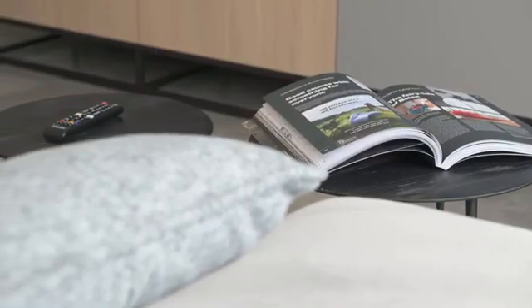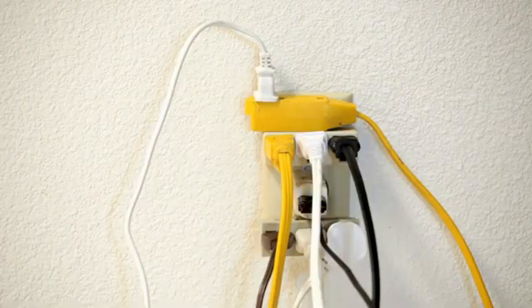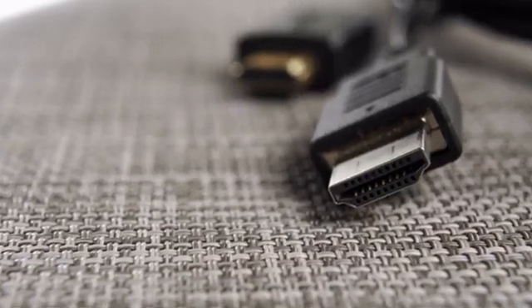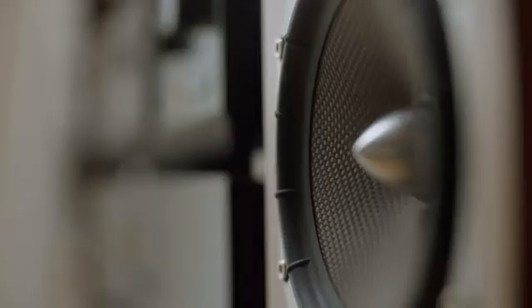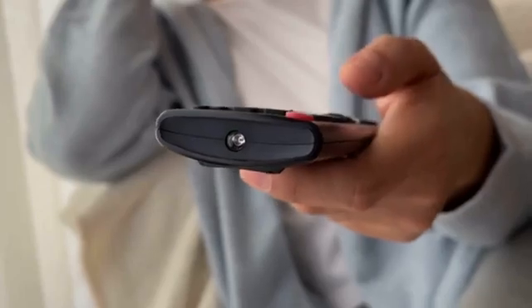Before we list the solutions, please check the following. Make sure your TV is getting sufficient power — try changing the wall outlet and see if it makes a difference. Inspect all the cables leading to the TV; they shouldn't be loose or dusty. Disconnect all external devices like Xbox or Soundbar, and see if the TV works better without them. Reset your router and internet connection, put fresh batteries into your remote, and check for any pending TV updates.